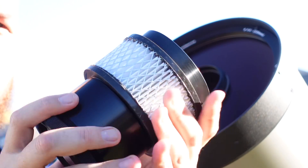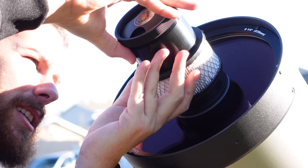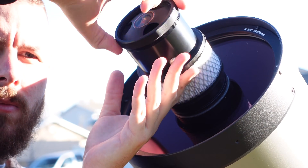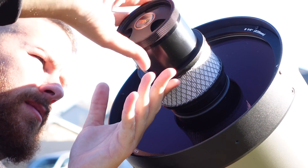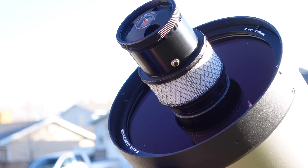Now we can install this entire assembly on the objective. Just place it right over and thread it on — and just like that, installation is complete. We then take the power supply, plug it into the 12-volt plug located here, and that gives us all the power we need to cool down the optical tube.